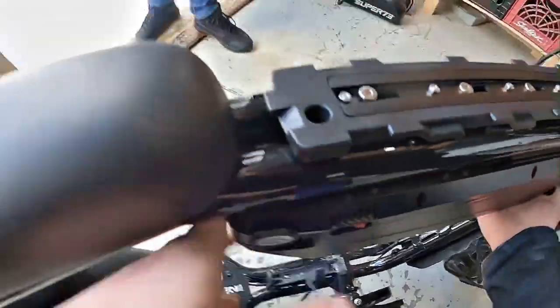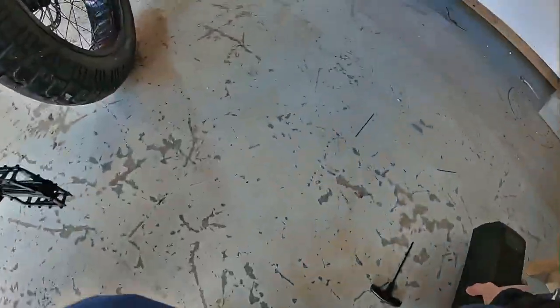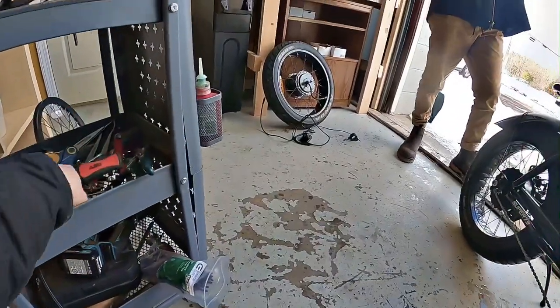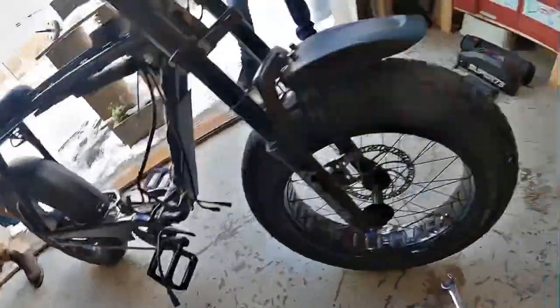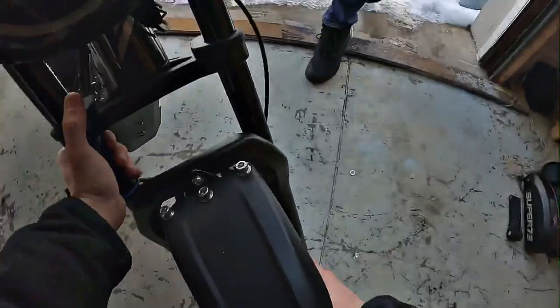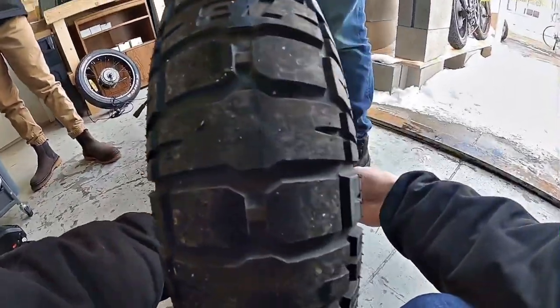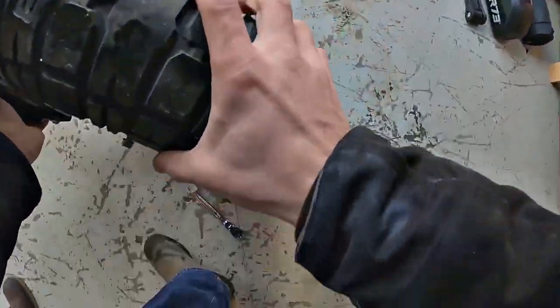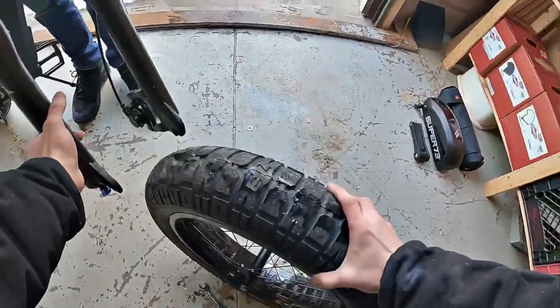It'll make mounting the wheel easier. I'm going to try to mount this. It was just stuck on there. That's a gigantic tire.